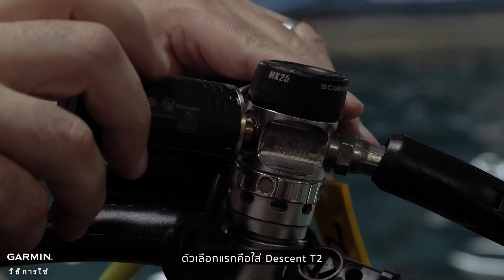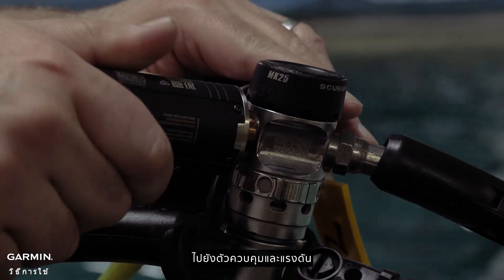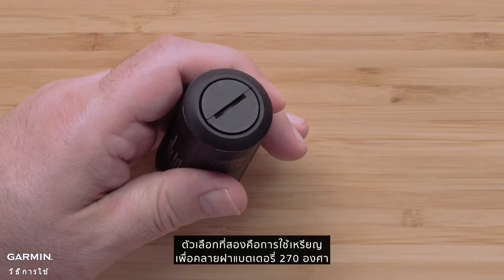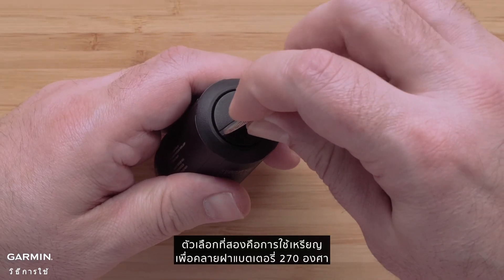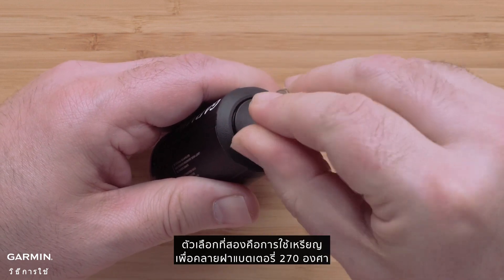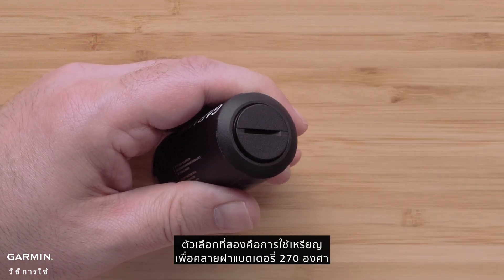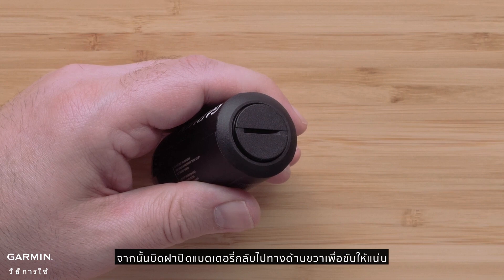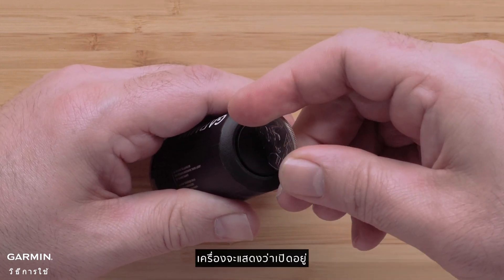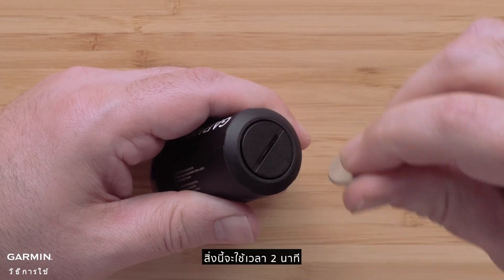The first option is to attach the Descent T2 to the first stage of your regulator and pressurize. The second option is to use a coin to loosen the battery lid by 270 degrees, then twist the battery cap back to the right to tighten it. The unit will beep indicating it has turned on. This will last for two minutes.